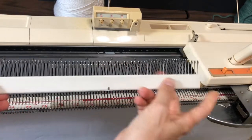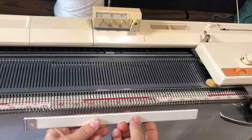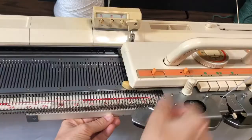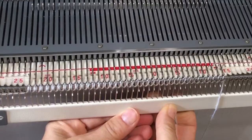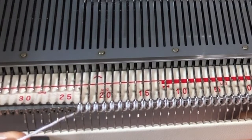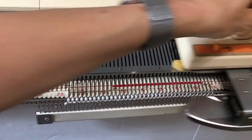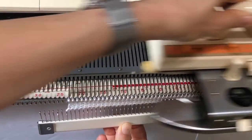It is possible to cast on directly onto the new style cast on comb without the clips on the edge. All you need to do is hold the comb with the prongs facing you, push it up to your selected needles, and hold it perpendicular to the floor so the bottom of the gate pegs is hitting the top of the white bar. Then run the carriage across and pull the bar down. Free the yarn that's under the prongs so you don't get a loop when the yarn goes back, then put some weight on and knit. It works just fine.